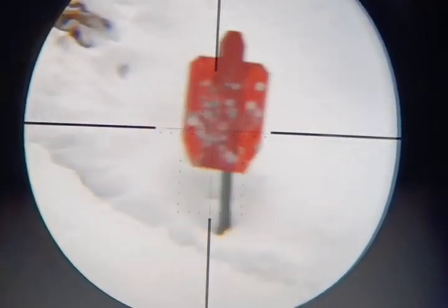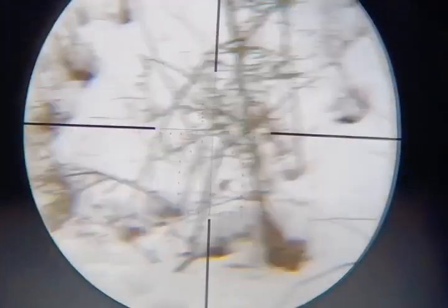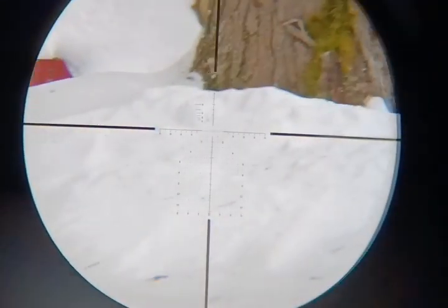The crosshairs are also very thin. The thick duplex reticle is fine when you're up close because you don't need the fine hairs, but when you try to go to something that's further away, you need those crosshairs.